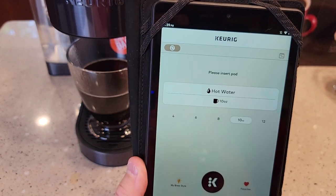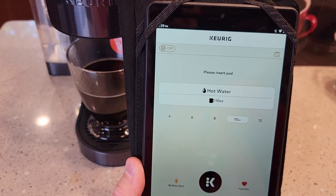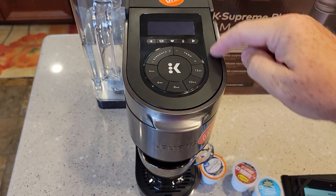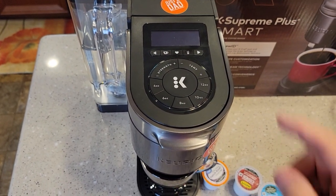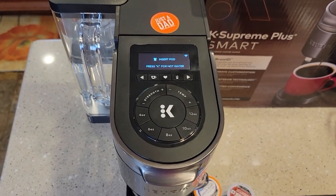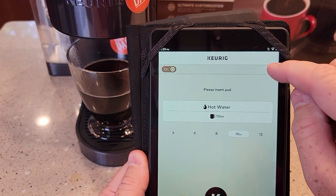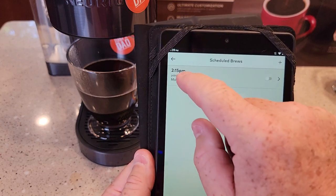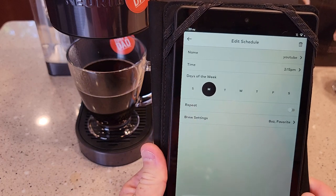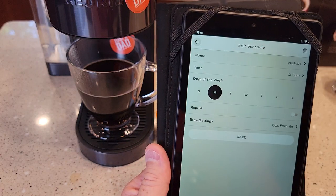I can turn the brewer on and off from the app. It does auto-shut off after five minutes; there's nothing I can do about that and there is no power button. So if you come up and it's off, just hit any button or lift the handle and it turns on. The app also has a scheduled brew feature — a little calendar icon. You can schedule a brew, but it does come up with a warning: it doesn't just brew the cup for you; you get a notification asking if you want to do this scheduled brew.